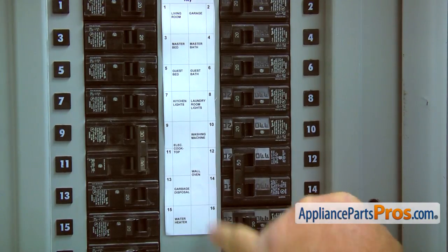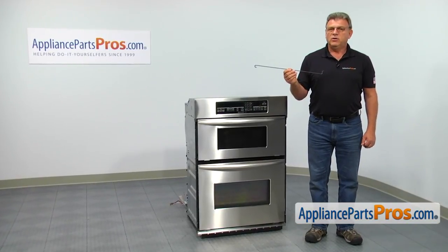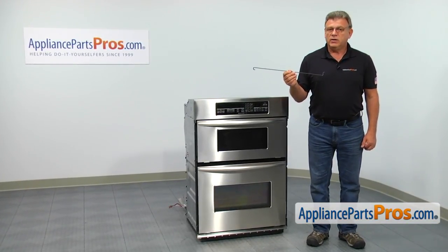Turn the power off at the circuit breakers. In this video, we'll show you how to replace the right-hand microwave door torsion spring. It's going to be a very easy repair and should only take a few minutes.